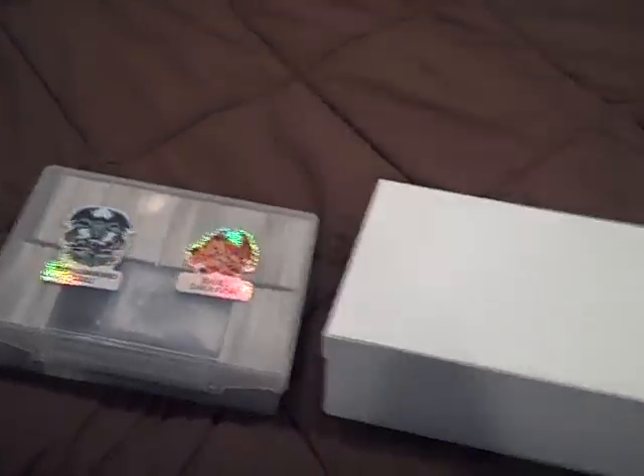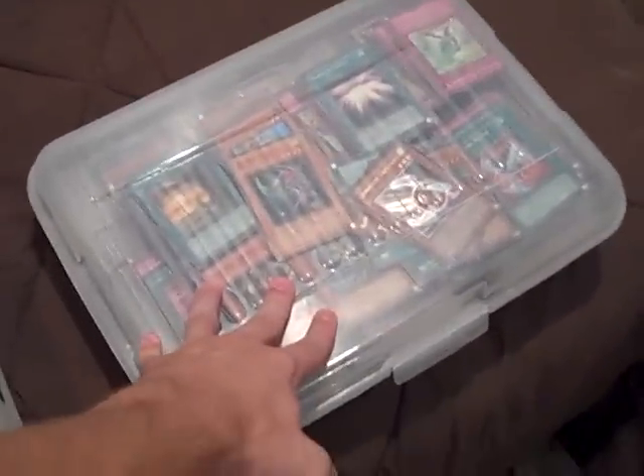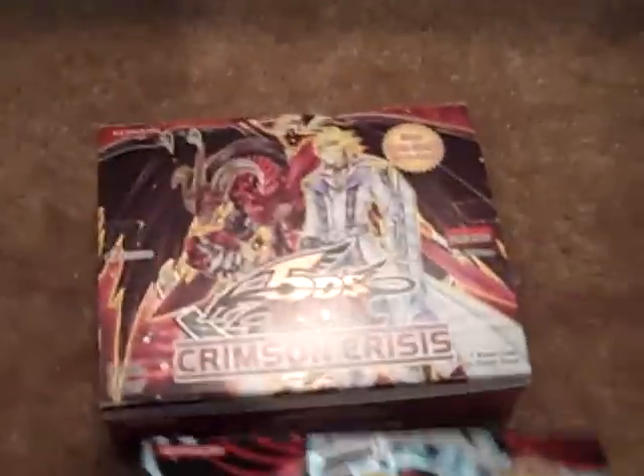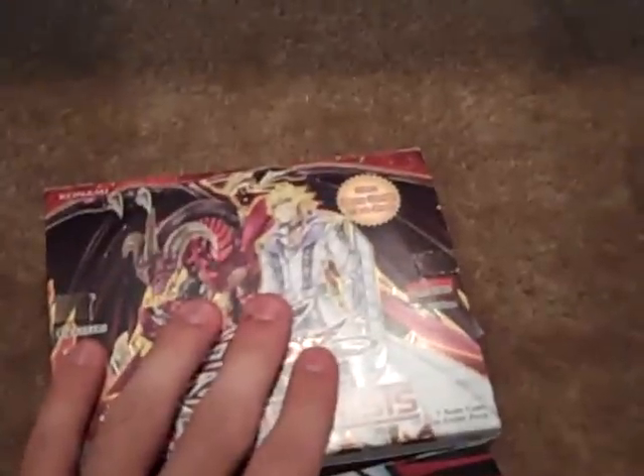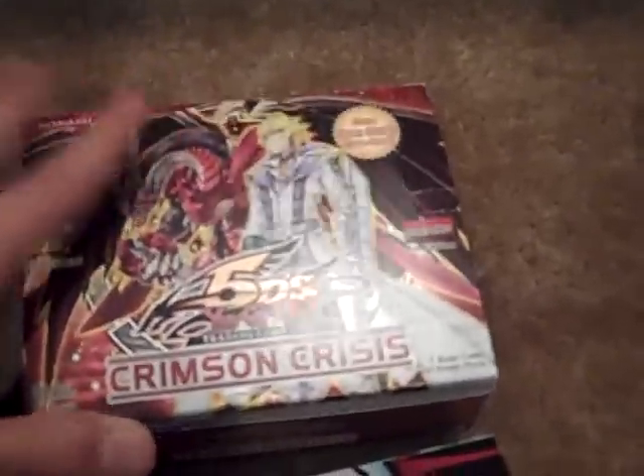First off, here's all the commons I have. I always just like getting a box for commons — this kind of shows you how many commons I have in all. These are usually older commons, like I wrote in the article. Because newer ones, most of the time I buy booster boxes for, so I keep them in their booster box. That also tells me what set each card is from, so if someone needs a common from Crimson Crisis, I can just go in and find it.